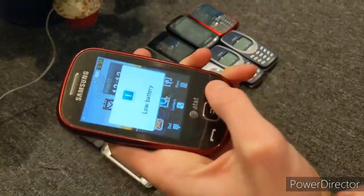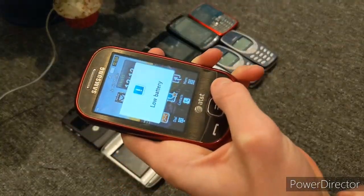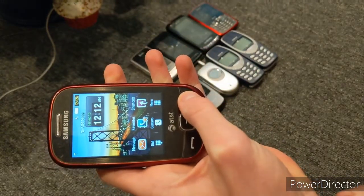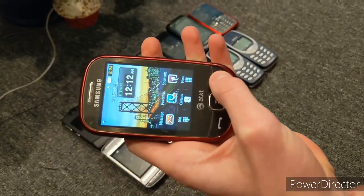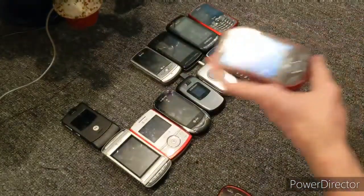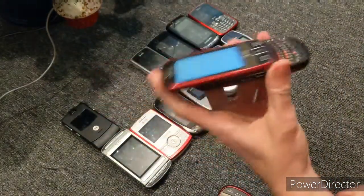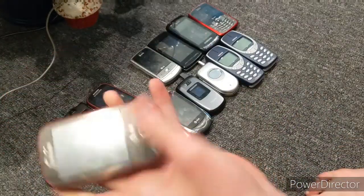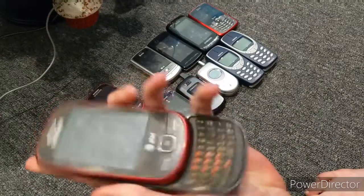See, the touchscreen's not been working and the battery's low. This thing's pretty fast as you can see. This thing is the exact same thing, so I don't really need to show you it — it's the same thing.